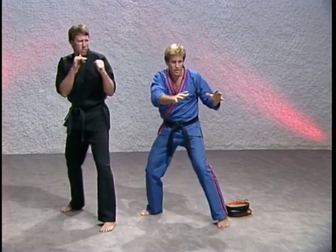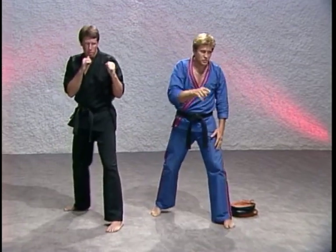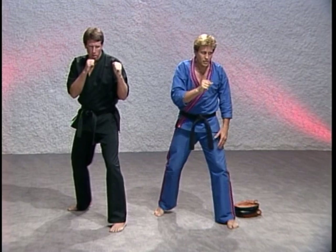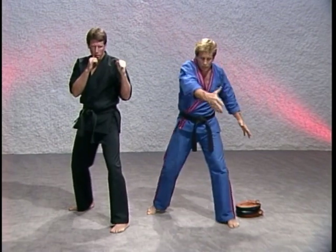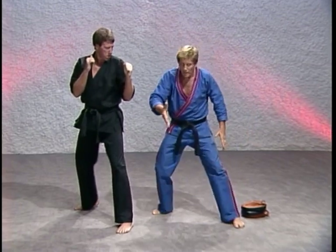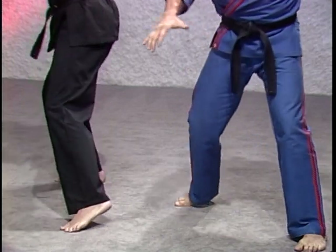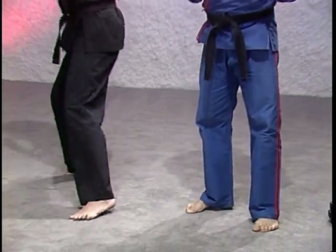Slow motion — sit, torque and fire, back reposition. Now this time I want you to sit and fire at the same time. Notice how the body shifts from one foot to the other. As you shift that body weight, you're learning to step into that punch. Step into that punch to get your leverage.